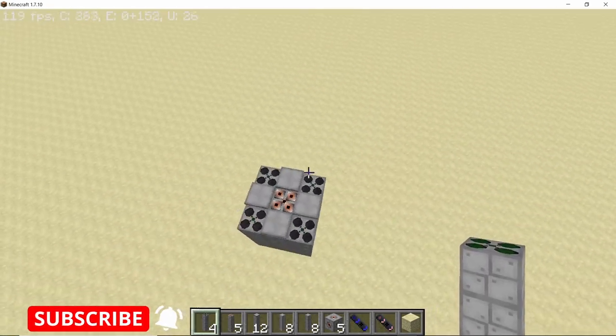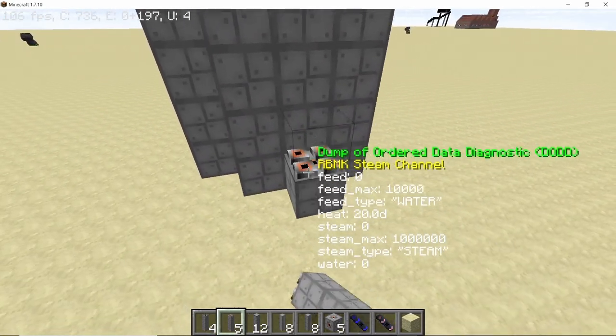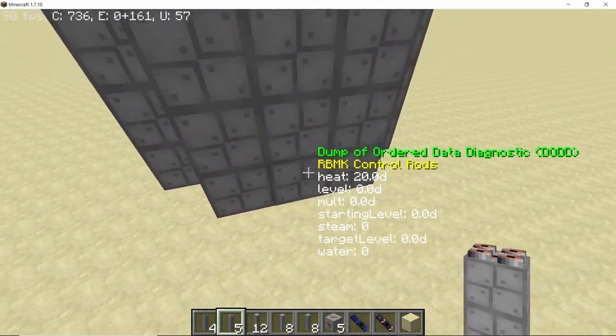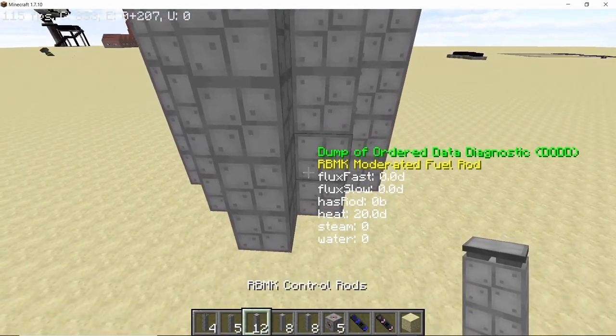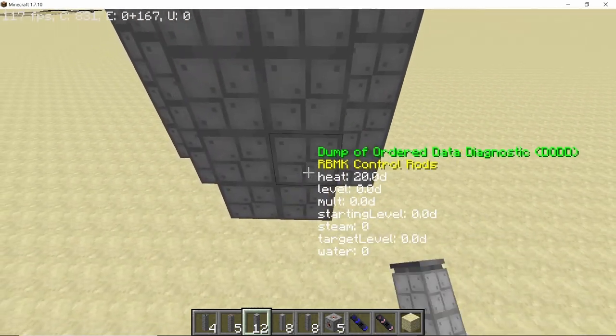Now it's time to place down some more steam channels — place one on each side. Beside each steam channel that we just placed, place down 2 control rods, and do that on all 4 sides.